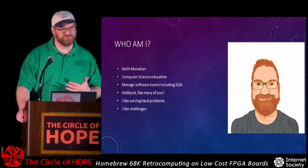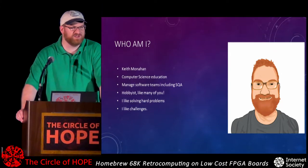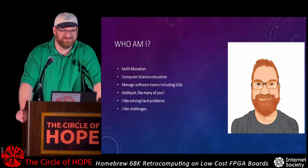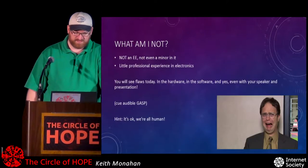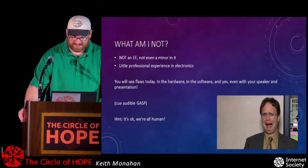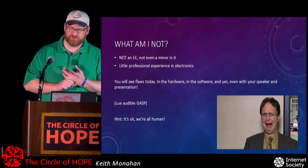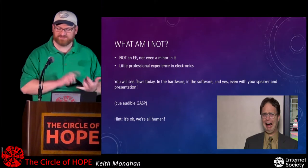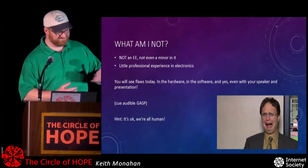I want to deconstruct that a little bit. Going simpler — going to these 68K machines — is just like working on cars, like some of our parents worked on cars back in the day when you could get under the hood and play around. I'm not an EE, not even a minor, and have little professional experience in electronics. So you'll see flaws today — flaws in the hardware, flaws in the software, and even flaws in the presentation.